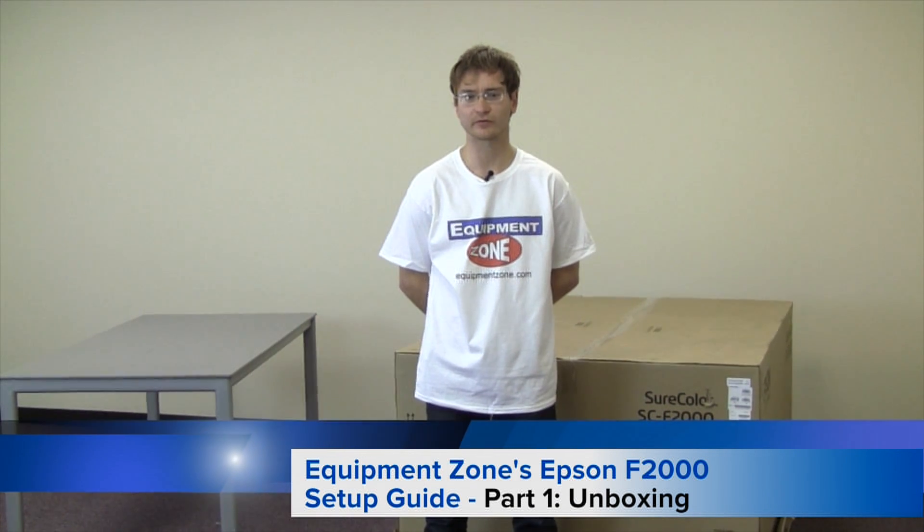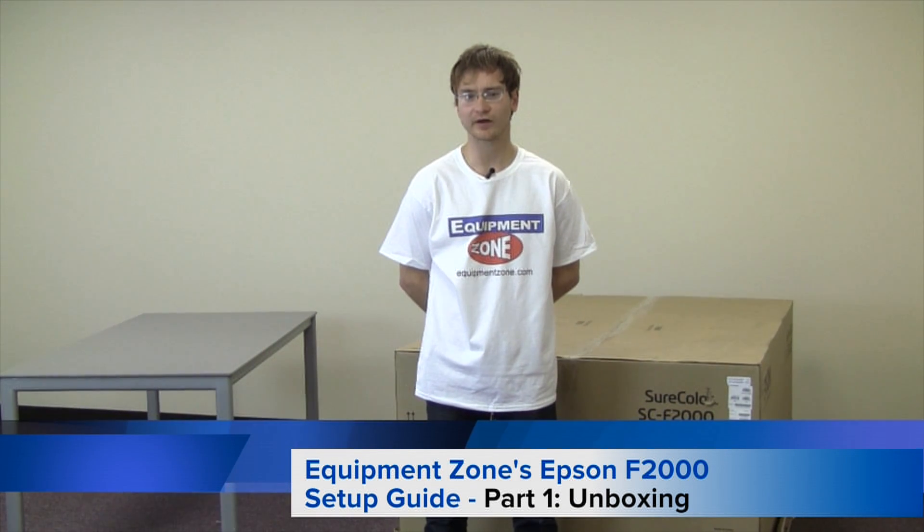Hello, this is Alex from EquipmentZone. Today we will be unboxing and setting up the new Epson SureColor F2000 direct-to-garment printer. The printer will come banded to a skid, so you will first need to remove the straps in order to properly complete the setup. You will need to find a table that is at least 2 feet wide and 2.5 feet in length in order to properly support the printer.